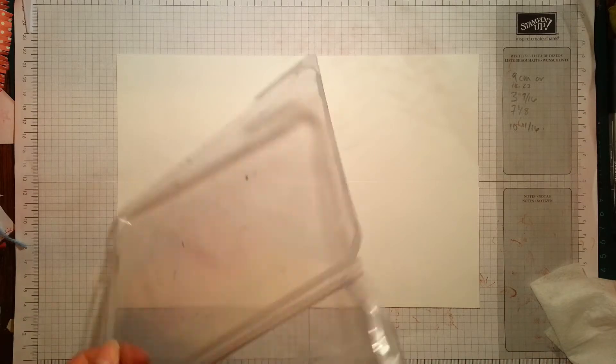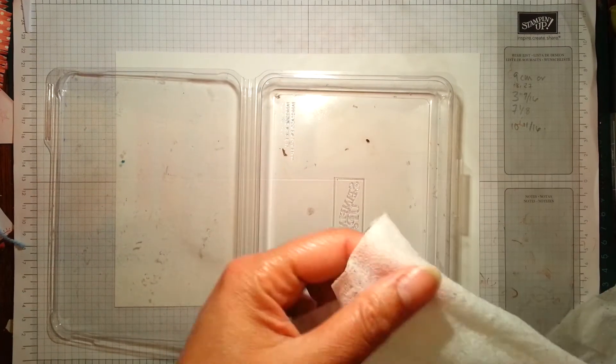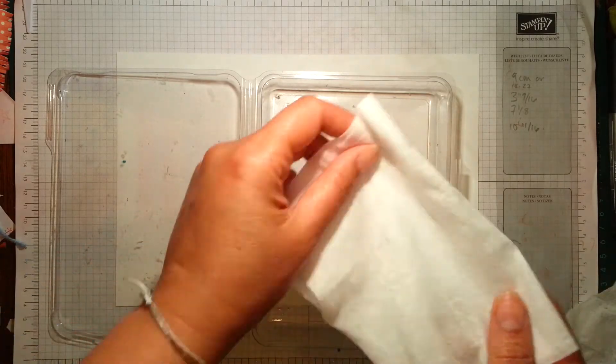Hi there, it's Ruth here at Artful Stampin' with another One Sheet Wonder Wednesday. I've had lots of people asking me about how to make the custom ink pads that I've been doing on some of my videos, so I'm going to show you how to do that now.